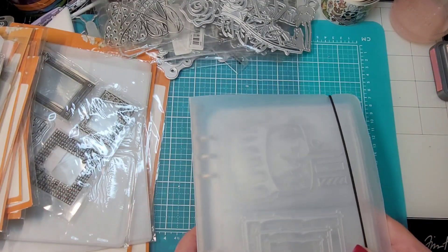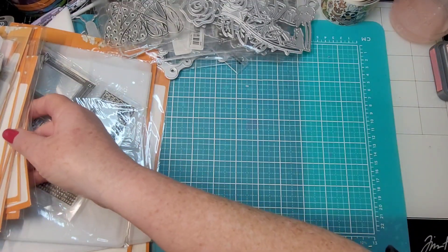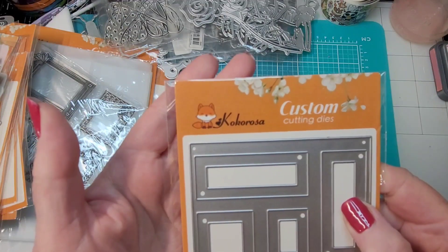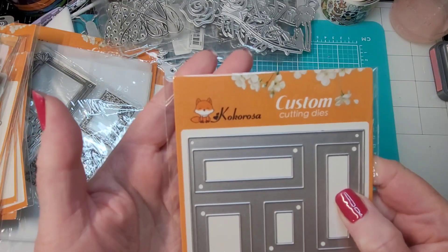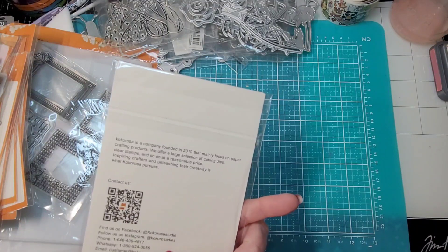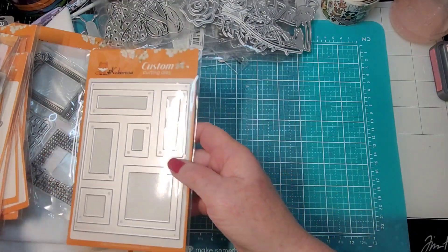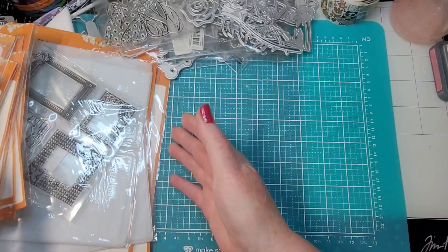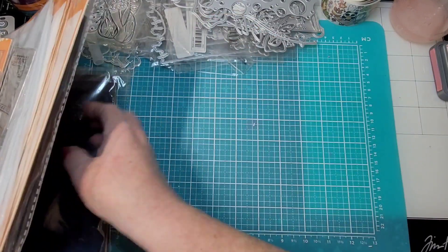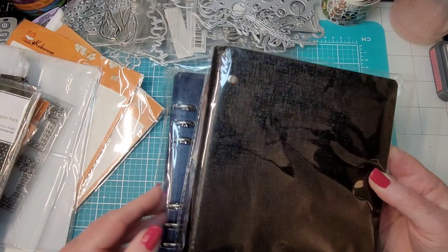I'm pleased with this for all these little small dies. I got them in an order from - and I know you guys will correct me - Cocorosa? Anyway, I'm sure you'll let me know how to say it. This is the second time I've ordered from them. It did take a little while to get here, maybe a couple of weeks - I think it was a little faster last time. Anyway, that's why you need to put your dies in something - and I got a hold of this. Looky here - I haven't even opened these yet.